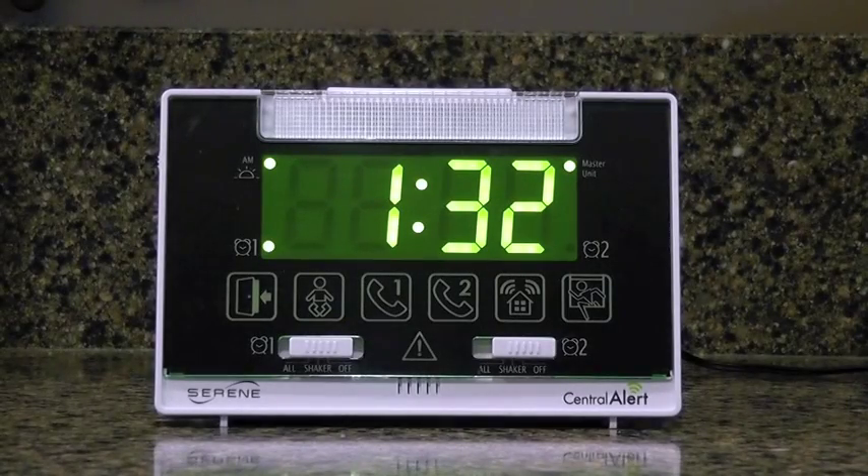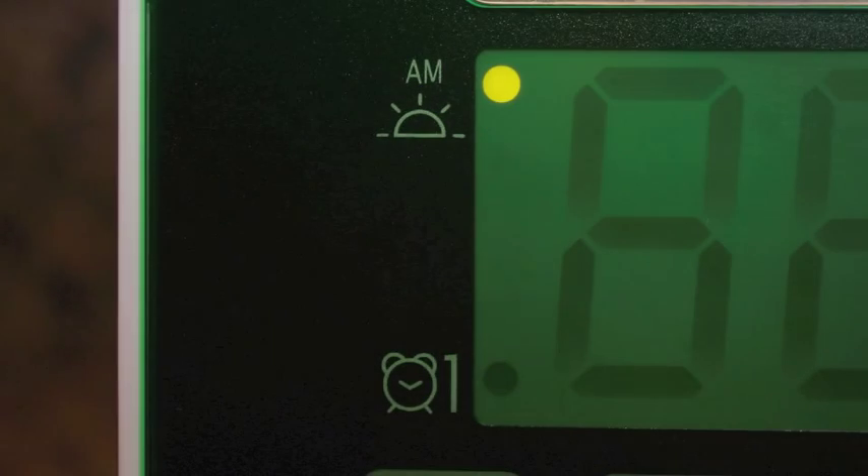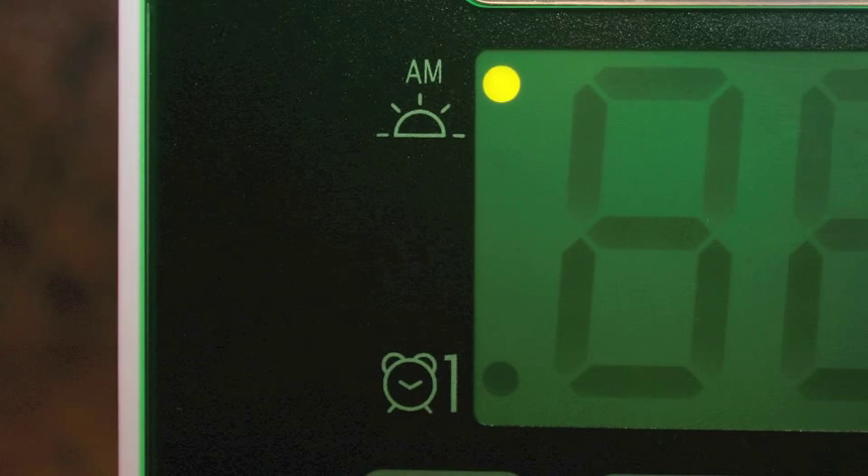One of the biggest features of the CA360 is the display. With its large 1.8 inch tall digits, it can be seen from across the room, whether the room is lit or in darkness. On the top left side of the display, we have an AM indicator with the sunrise icon. The light will be on in the AM and goes off at 12 noon PM.